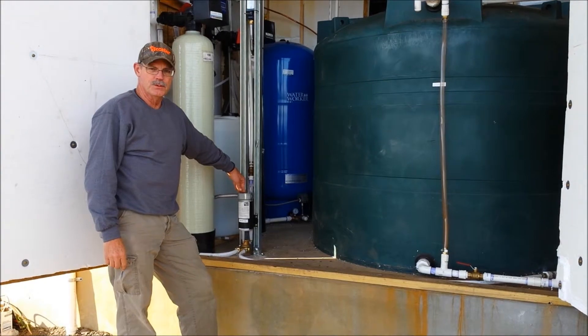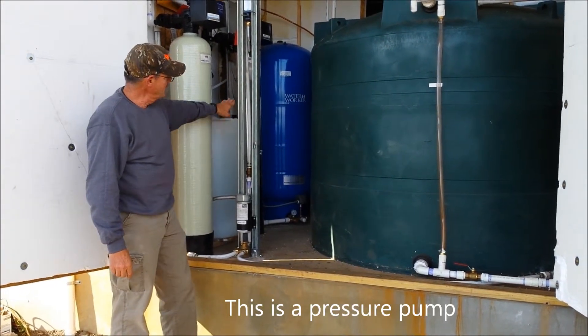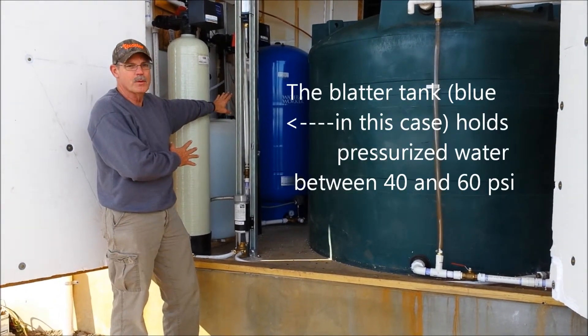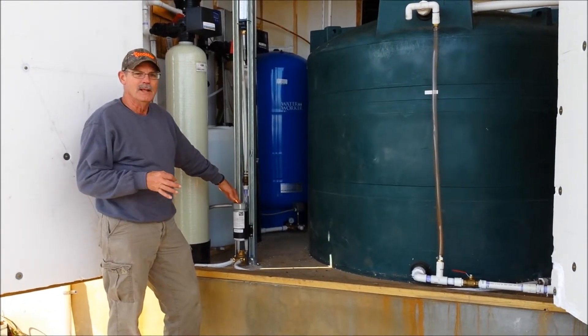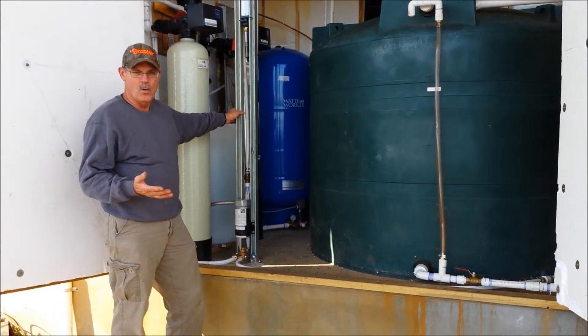Over here we have the second pump in the system. This pump takes water from the cistern and pumps it into the bladder tank in the back. From here the system operates just like a standard grid water pump system, except this pump operates directly from the battery and can re-pressurize the bladder tank any time of the day or night.